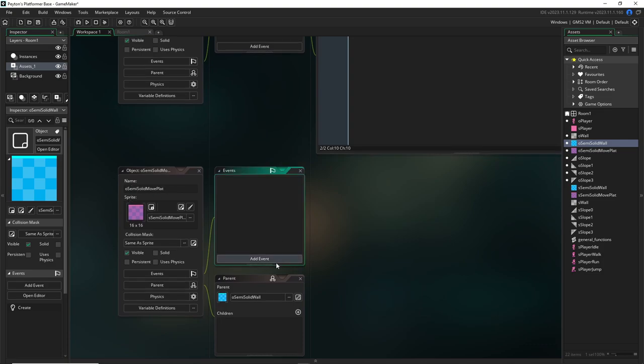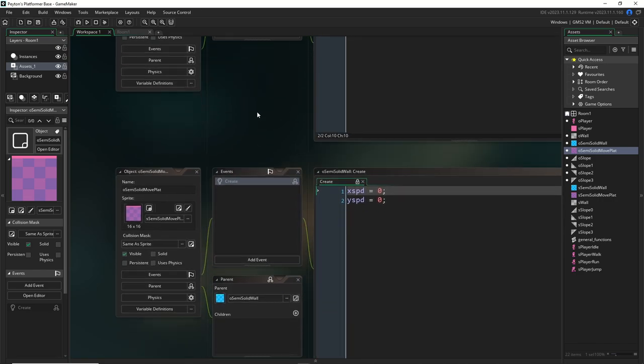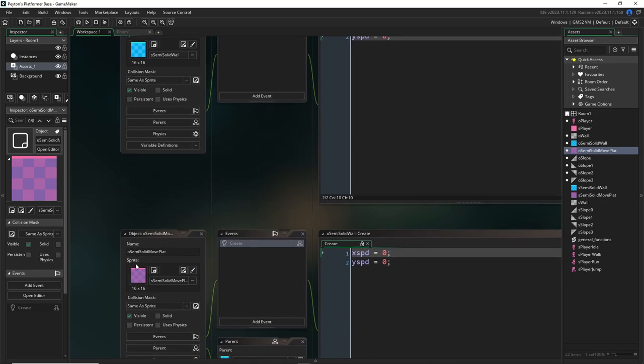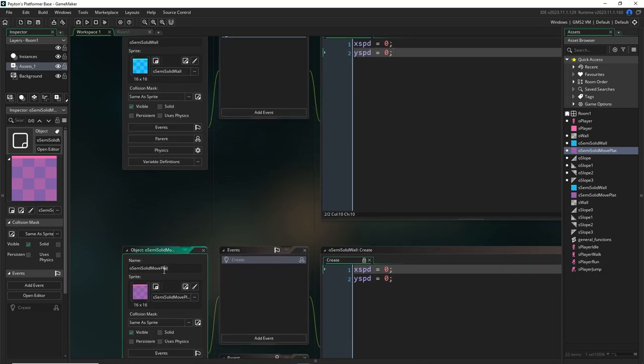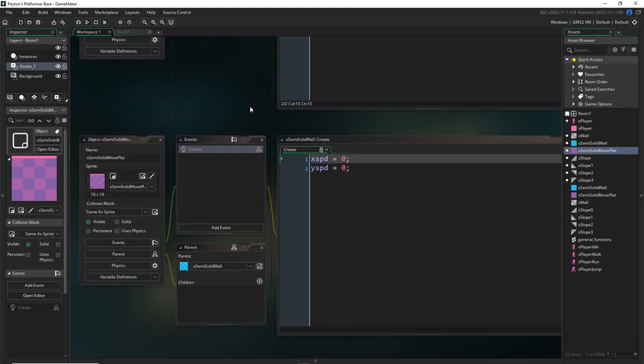In my obj_semi_solid_move_plat, I can add a create event — or just inherit the parent's code so the x_speed and y_speed carry over from the semi_solid_wall. I'm splitting these up so the moving version is a child of the regular one. Eventually we'll also have a moving version of the wall as a child of the regular wall. The reason I'm doing that is so in some instances we can just check for the moving platform versions specifically. Especially when it comes to solid moving platforms — sometimes you just want to check for the ones you know are going to be moving.